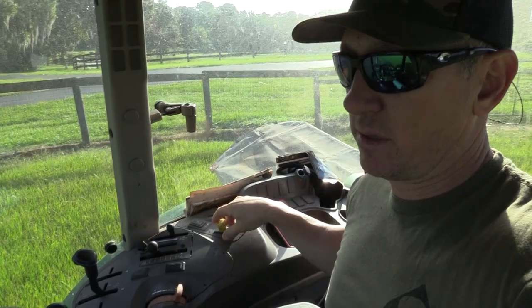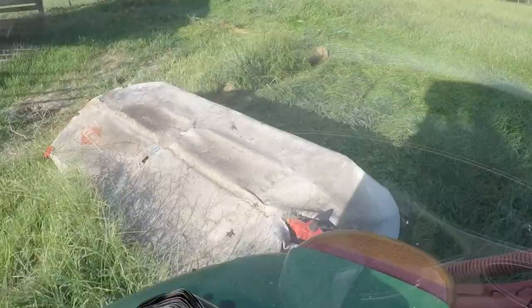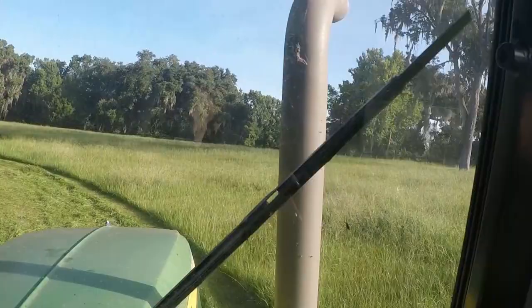Pretty straightforward. Let's go ahead and fire it up. PTO switch, got it in neutral, going to kick it on — we're going to see it start to spin back here. She's spinning. I'm going to take it nice and easy on the first round. I'm filming by myself today so it's going to be a little challenging. All right, switching to the GoPro — that took me about 30 minutes to do that first pass. It was super thick.